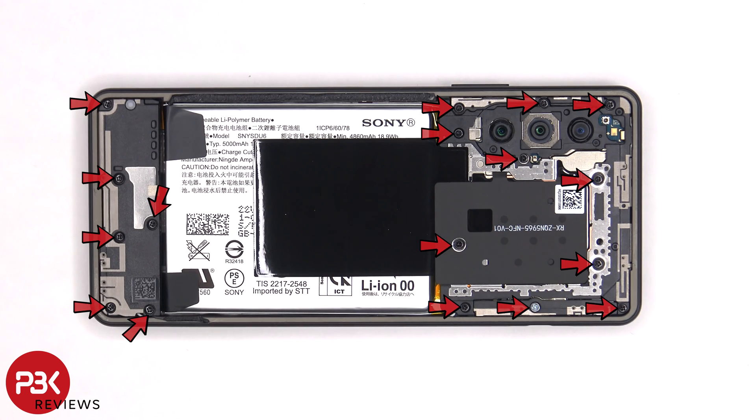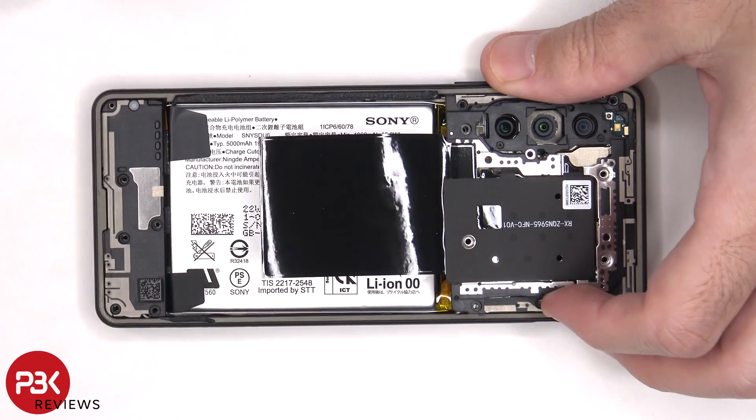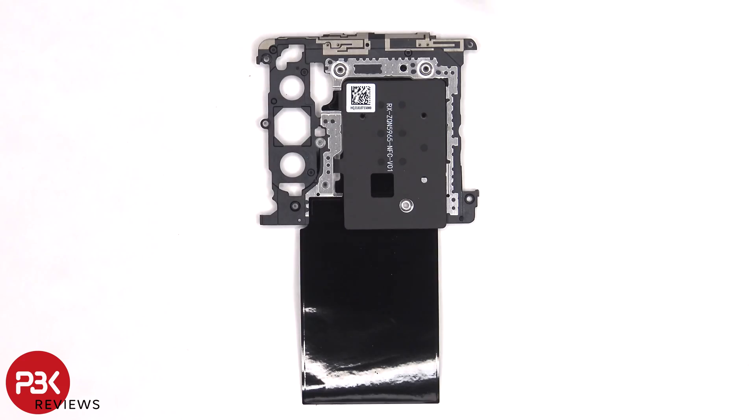At this point there are 17 Phillips screws which need to be removed. On this top plastic cover there are numerous antenna lines drawn on the top, which are the light gray color lines. So if you're ever having any sort of signal issues you always want to make sure these parts are secured in place and seated properly.